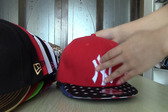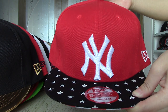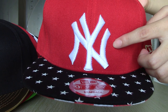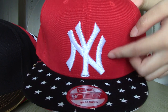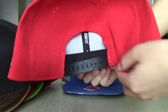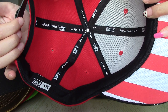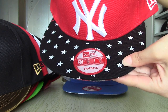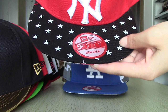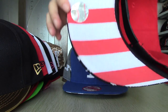For the next series snapback, this is MLB series. This one is New York Yankees snapback. You can see the logo — it is embroidered with white colors. You can see both sides of the brim; there is a different pattern on it. For this side, there are many stars, and this is the other side.